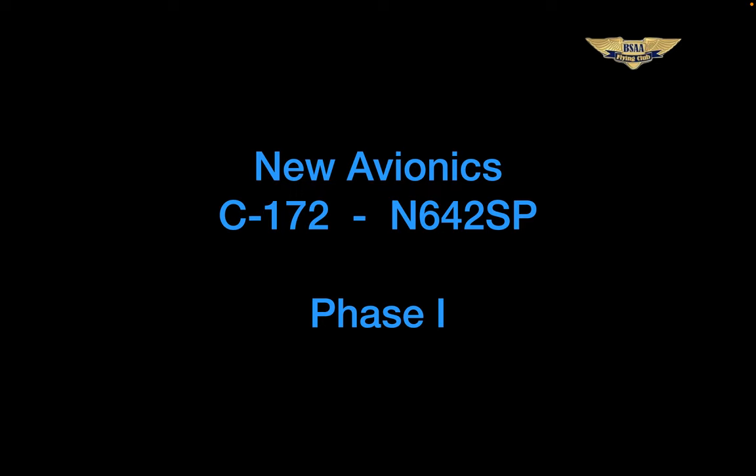By now everyone knows that the panel upgrade in 2 Sierra Papa is going to be in two stages. That's because Garmin's behind on delivering the G3X and also the new transponder. For those already checked out on the Skyline, this installation will be so similar that the transition should be seamless. But since it's going to be a phased installation, it's probably still worth watching this presentation.